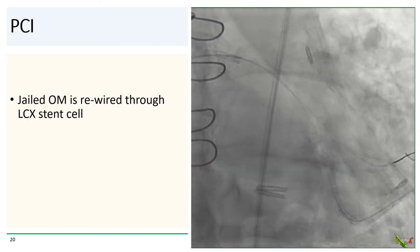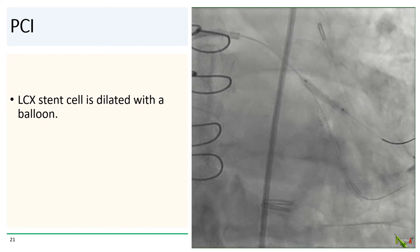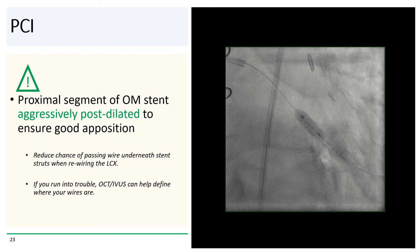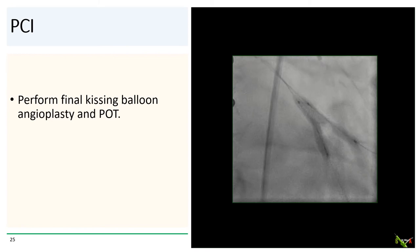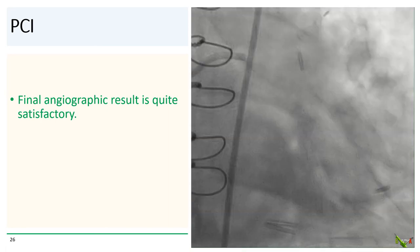After post-dilating the circumflex stent, we rewired the jailed OM through the circumflex stent cell, then dilated open the stent cell so a new stent could be passed. We removed the circumflex wire and placed the other stent from the mid-circumflex into the OM, jailing the distal circumflex. We then aggressively post-dilated the OM stent, ensuring very good apposition especially proximally, before rewiring the circumflex through the OM stent cell. Finally, we performed final kissing angioplasty followed by POT. Here is the final angiographic result, which we thought was quite satisfactory.